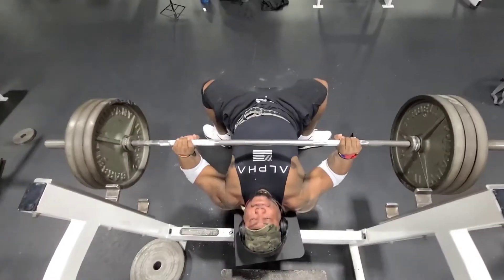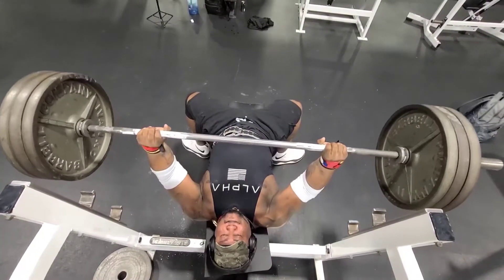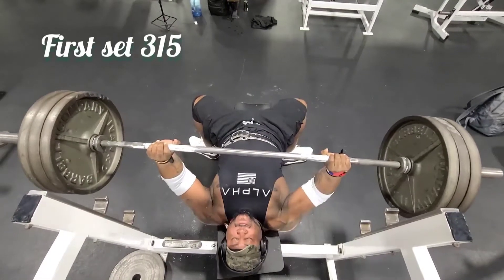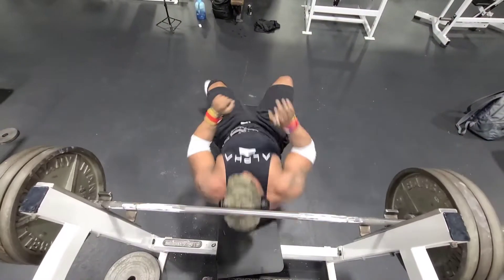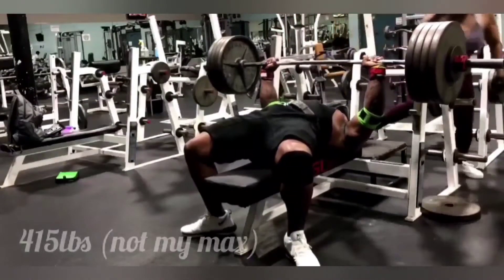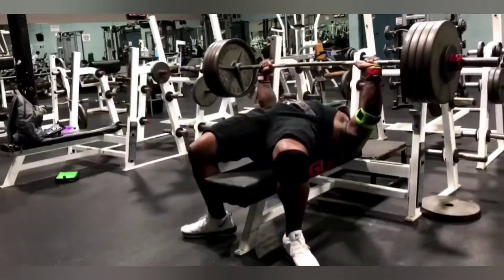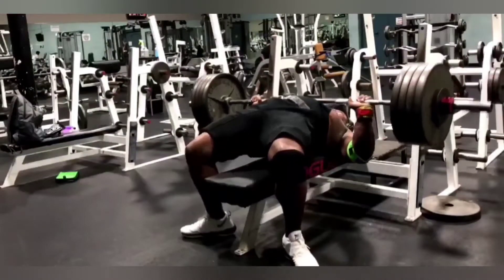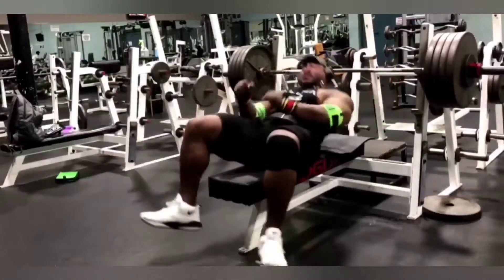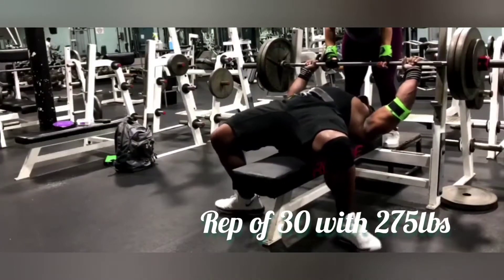First set with 315 — you see the leg drive, trying to go slower for more time under the muscle. As you see, 415 now. Everything is going to be slow and gradual today in order to hit different fibers, putting the muscle under a different type of stress. Switching it up — muscle confusion — here reps of 30 with 275.